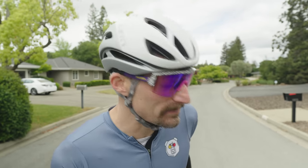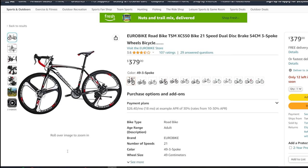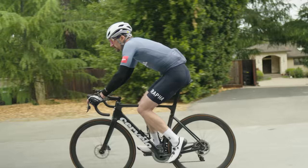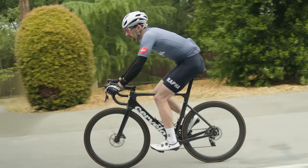All right, so you're new to bike racing and you might be tempted by this beautiful $400 Amazon special. Today we're going to put it to the test and see how it compares against my $7,000 over-the-top race bike.